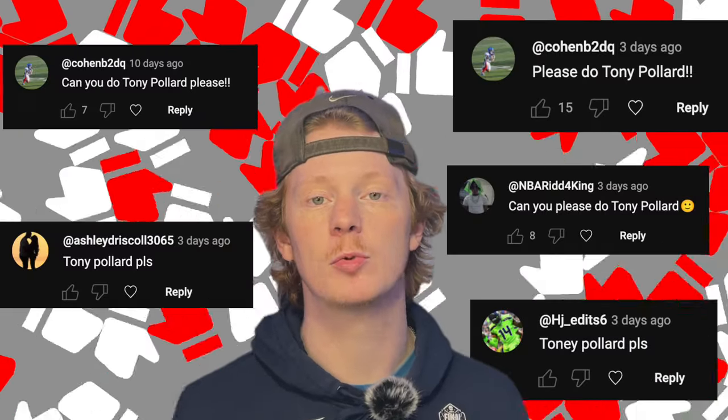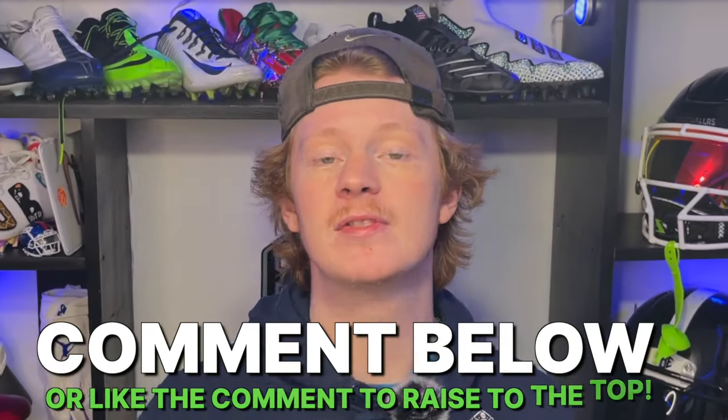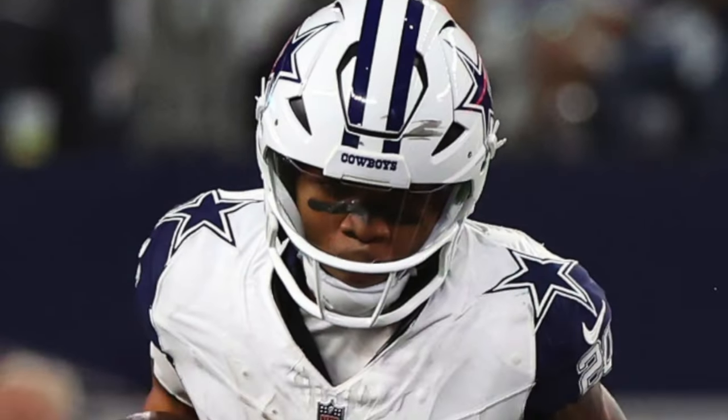The main reason we're choosing Tony Pollard for today's video is your guys' comments — tons of you were requesting him, so here it is. If there's anybody else you want to see featured on the series, comment them below or like the comment of somebody else to bring that comment to the top. Without further ado, let's get into it starting up top with the helmet.